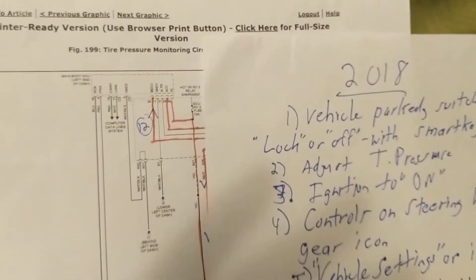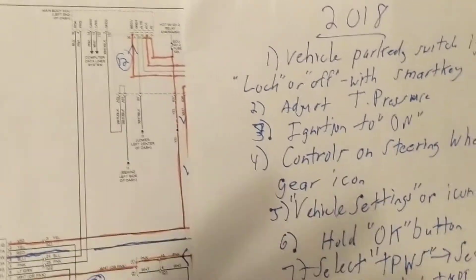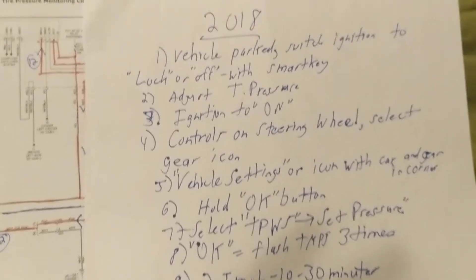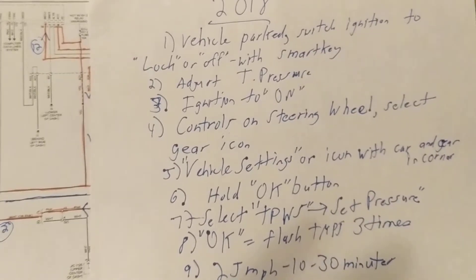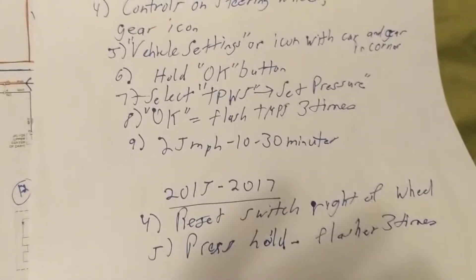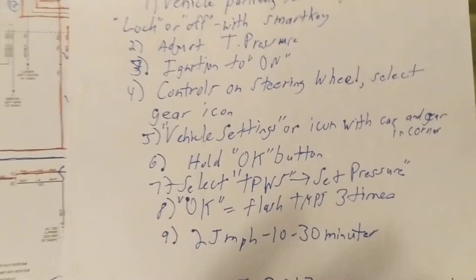Hello again, this is Joseph with another video on the tire pressure monitoring system — electronically — and also how to reset it. For the 2018 Toyota Camrys and for 2015-2017 Toyota Camrys, the procedure is almost similar.